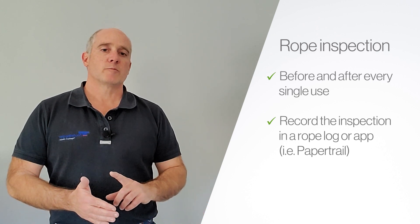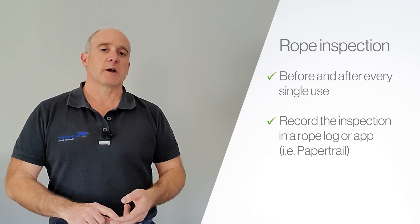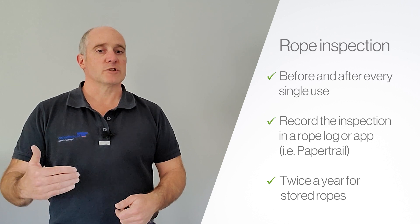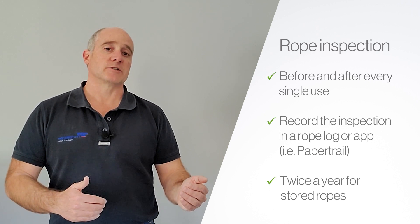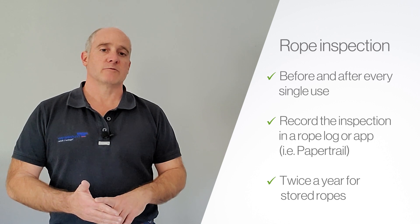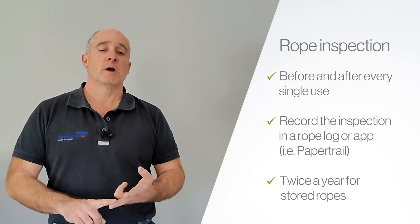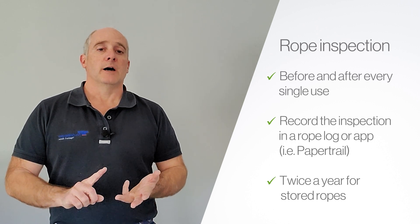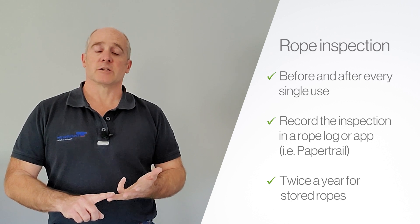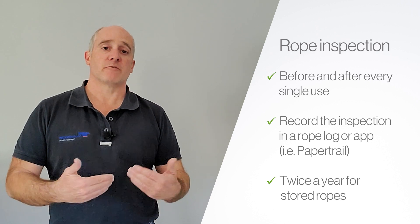If your rope sits in a rope cache, rescue cache, or on a truck, you should inspect that rope at least twice a year. I try to do it before and after season, whatever my busy season is. The reason is that environmental factors will come in contact with that rope, impact its ability to perform, and that rope may also reach its end of life before you're expecting it. It's better to identify those issues rather than discovering them immediately when you need the rope.